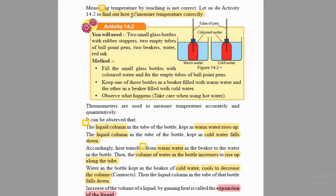Now we are going to do a practical to find out how to measure temperature correctly. The aim is to find out how to measure temperature correctly. To do this practical we are going to need two small glass bottles with a rubber stopper — the blue colored ones that are fixed into the glass bottles — and we are going to need two empty pen tubes.